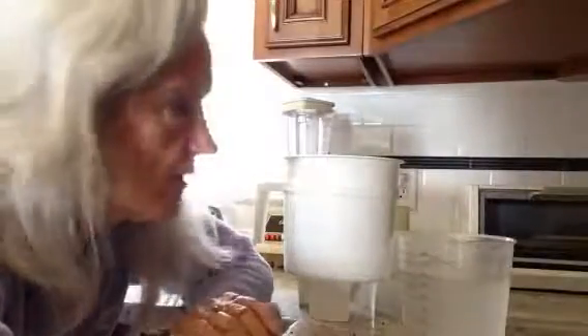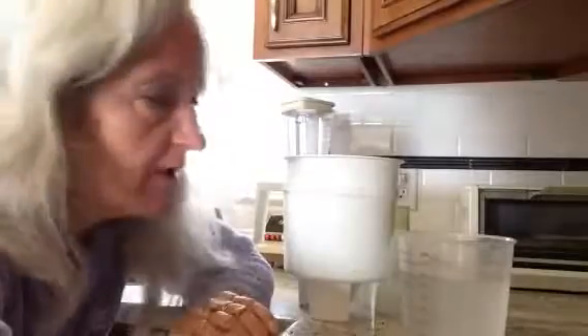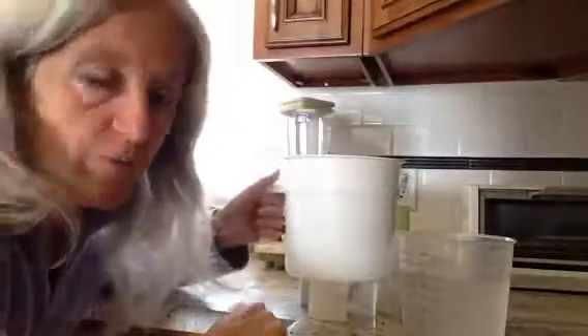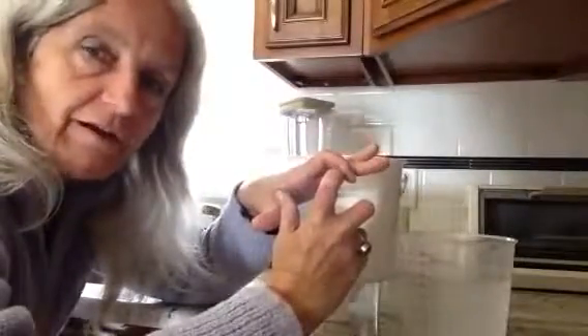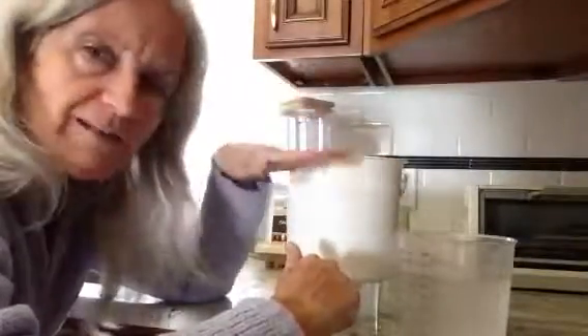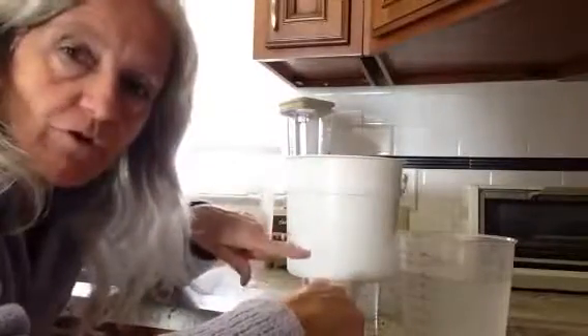I ran out of space the first time but I'm gonna go through it again even though I already started to make the coffee. So this is your toddy system right here. Now you're gonna take your filter out of the package — it's a nice little white thing — and you're gonna stick it on the bottom, nice and firm in place on the bottom of your toddy.